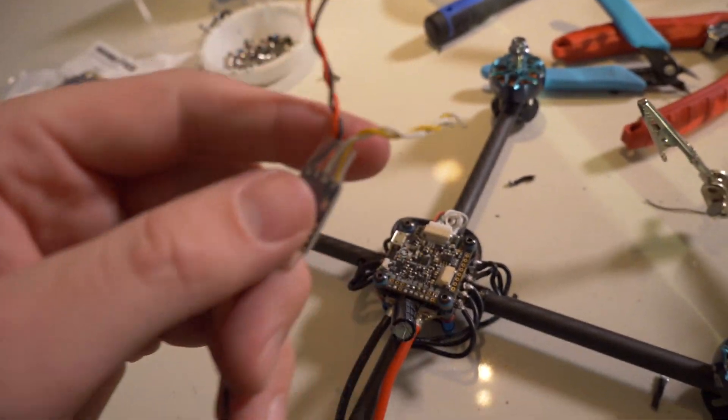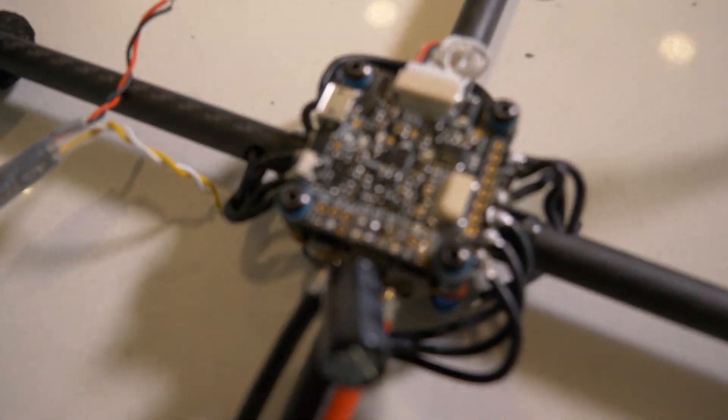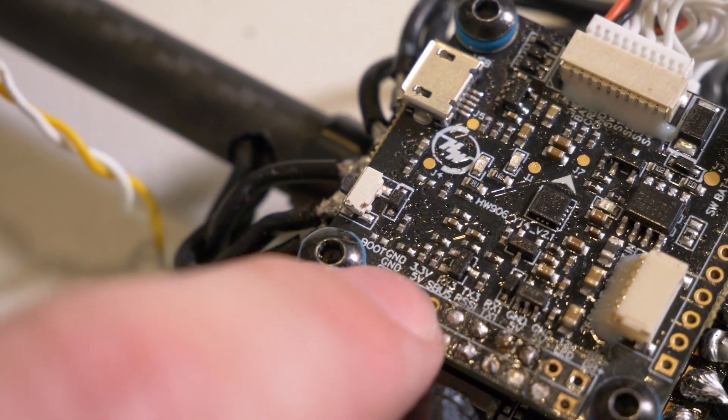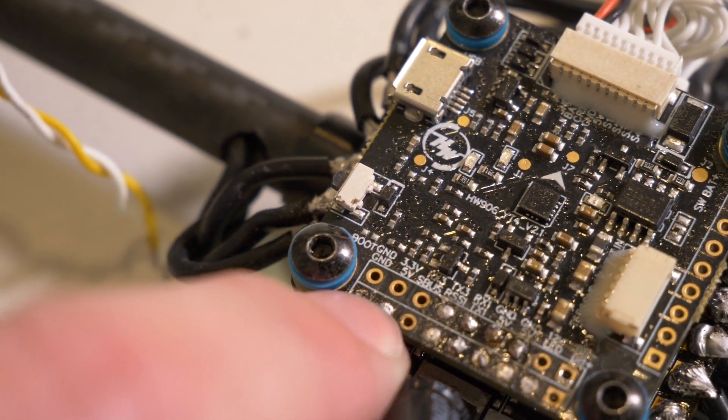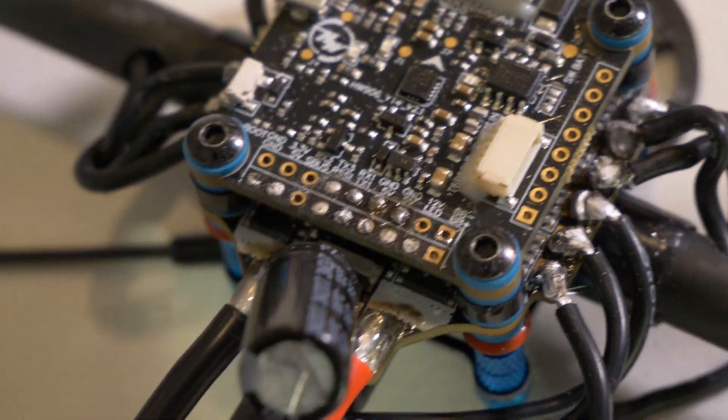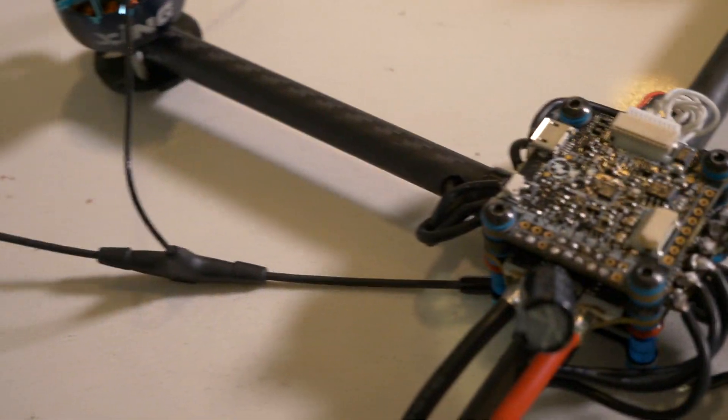Now that the motors are all spinning the right way, let's solder up the antenna, put the blades on, hook up the battery, tune it, and it's good to go. For the antenna — the red and black are positive and negative, so we're going to put those in the five-volt and ground area. The yellow and white are the signal wires — we're going to put yellow on the TX and white on the RX. Let me solder this up and then we'll figure out where to mount the antenna.